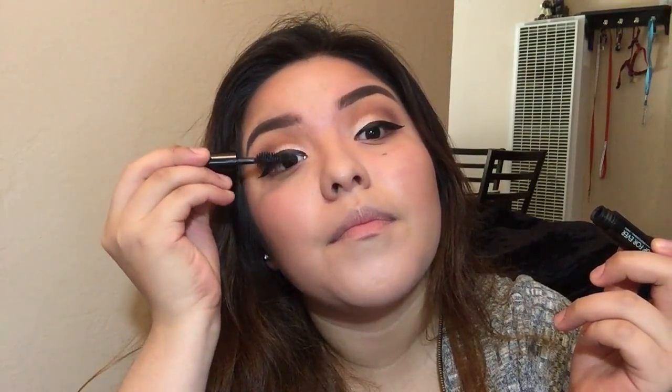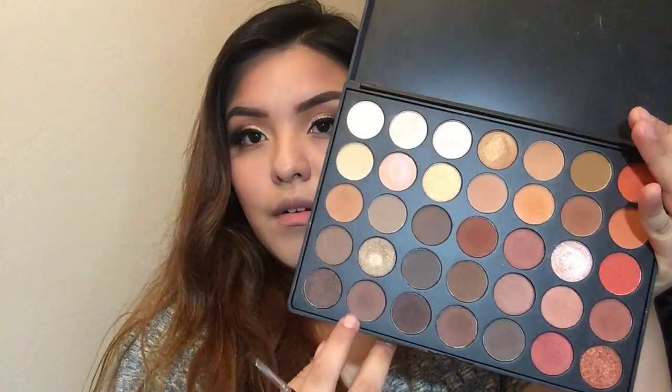We are almost done. I'm gonna go ahead and grab my Make Up Forever Smoky Extravagant Mascara — I love this mascara, it's super nice. I'm gonna be applying it to my top lashes because we're gonna be applying some fake lashes. I don't remember what kind of lashes these are, I'm so sorry. I'm also going to quickly grab that light brown shadow with a more angled fluffy brush and apply it down on the lower lash line so it won't look as simple and will blend in with the look.